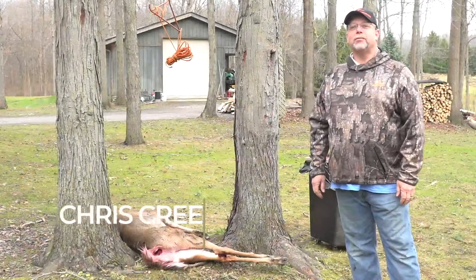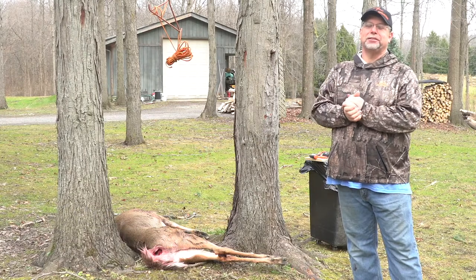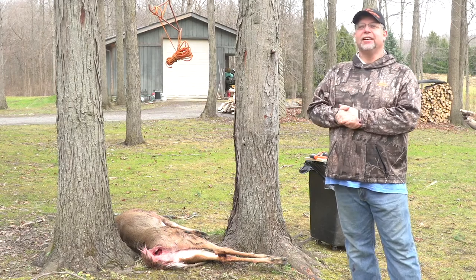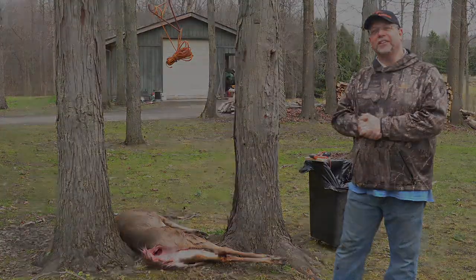Hi, I'm Chris with Afflictr, and today we're going to be doing everything to a deer from skinning to full processing. We'll be showing you that in little bits and pieces over the next few weeks, but the first part we're going to do here is the skinning. Thanks to Cameron, we have a nice buck here, and we're just going to go through step-by-step one of the easiest ways to skin your deer.